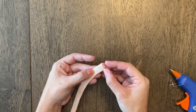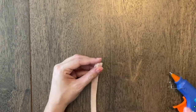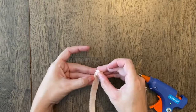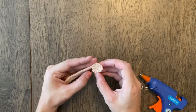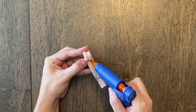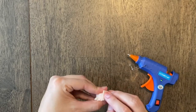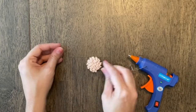Then we're just going to start rolling it up. I always like to start the first part really snug. You don't have to add hot glue all the way down, just a good portion — roll it before it dries. How big you want it determines how long your strip will be. When you get to the edge, make sure you have a good amount of glue right there at the end, pull it tight and wrap it around. Then just fluff it back a little bit and push it down.